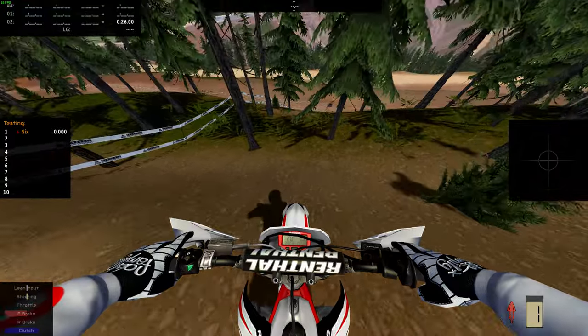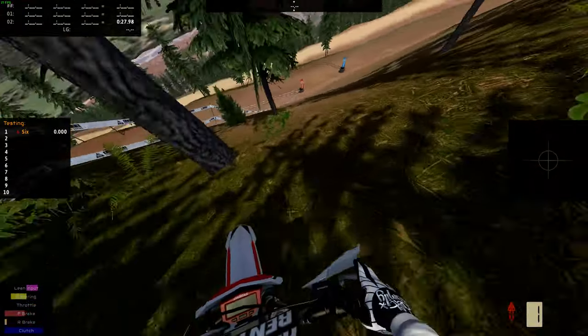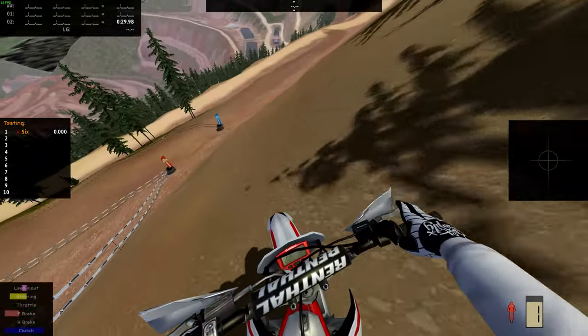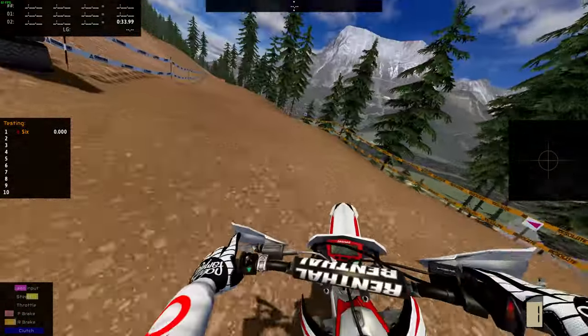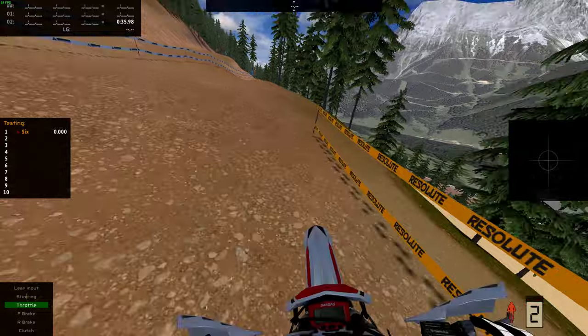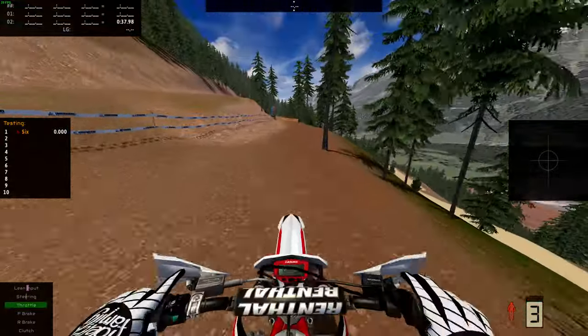This downhill is pretty rough. We made it — that was the first time I haven't crashed on that, honestly.